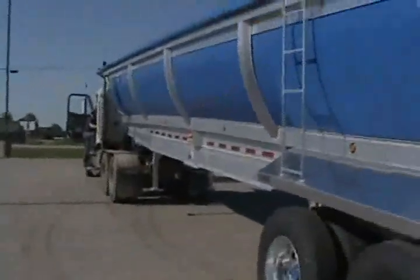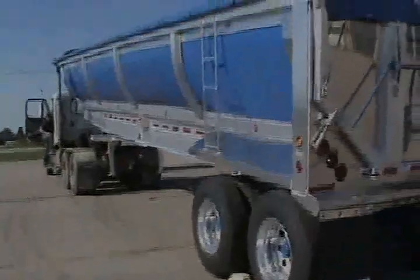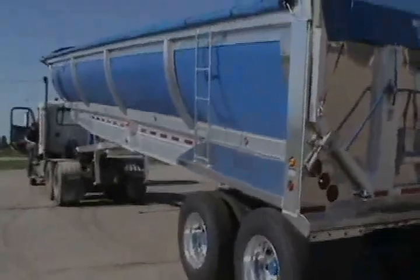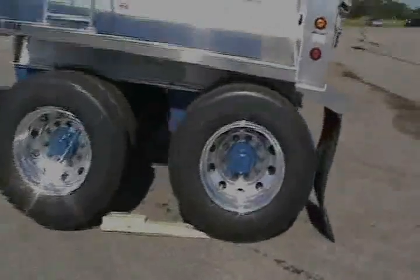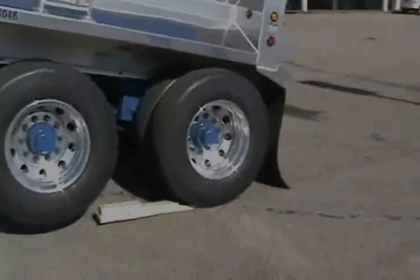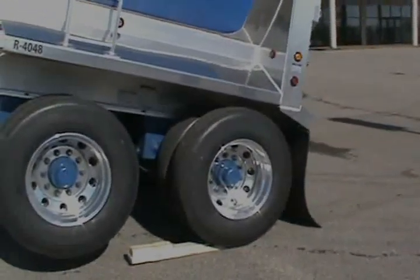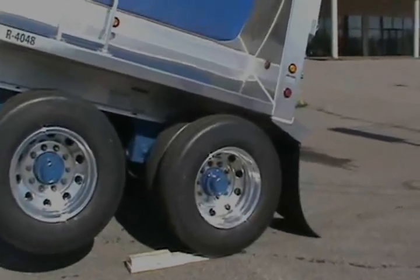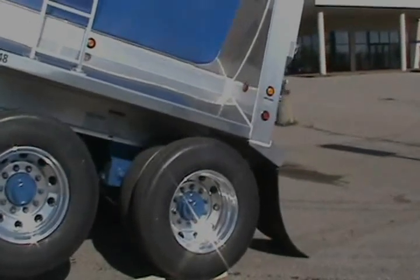We're going to demonstrate this with the driver standing outside the cab, to show you that he's not in there where the controls are. But as the bed goes up and the trailer starts to walk up on this tapered block, you'll see as it starts to tilt — that's about almost three and a half, almost four inches of block. And you'll notice the light, when it comes on, that the bed will stop raising.